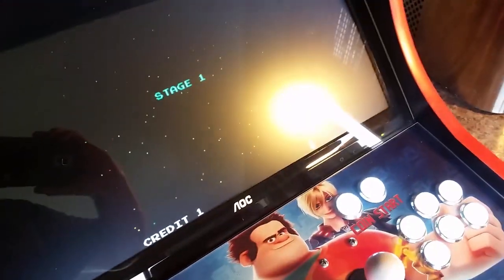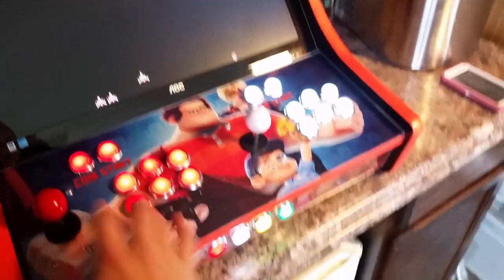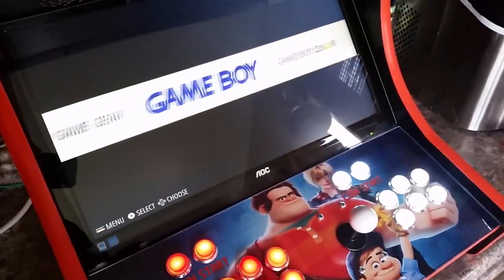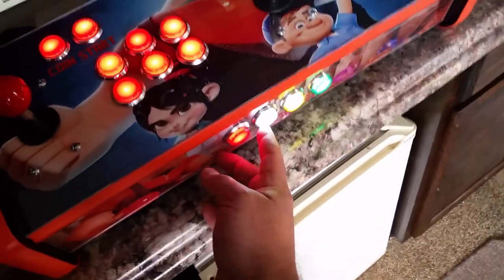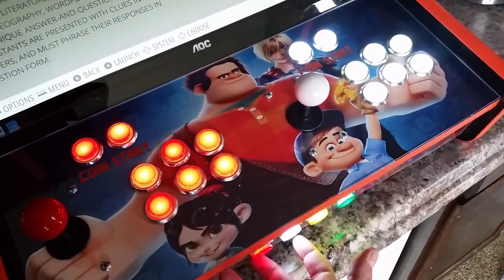I've got a volume knob mounted in the back. So you can exit out of there and have the different systems. The one thing I'll say — I just hit the exit button on all the main games, that's all you have to do. But if you go into a console game, they actually have a hot key. I have it set so you can hold that button and push up to turn the volume up or down. You can hold it and hit save or load, or hold it and push the red button to exit.